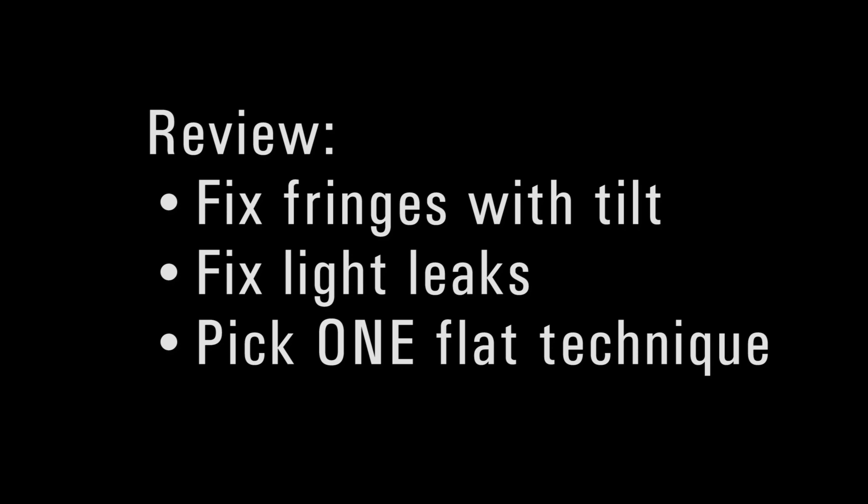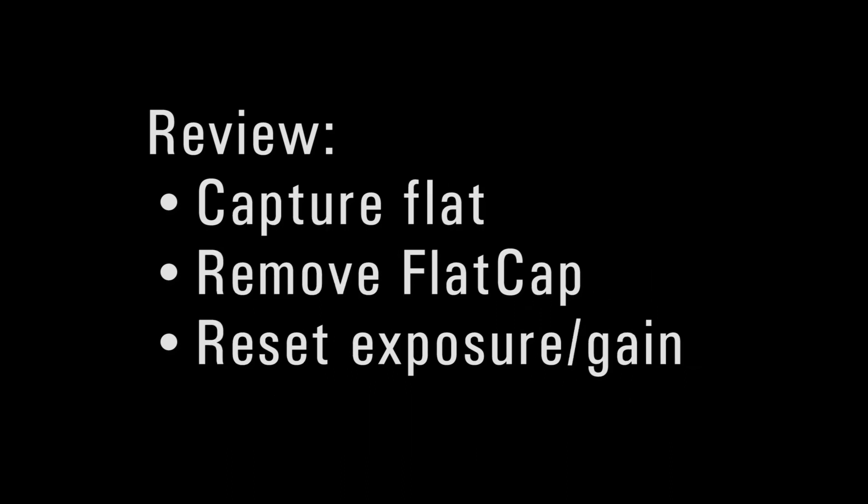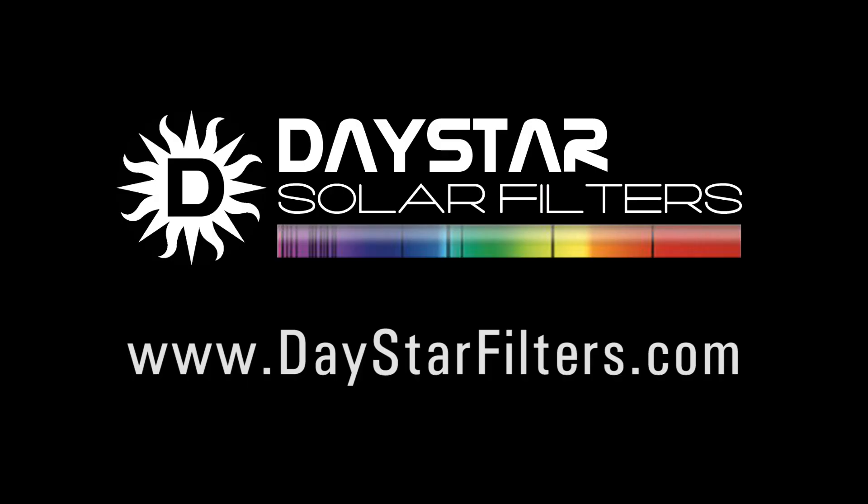To review the whole process: start by fixing any Newton's rings or light leaks, then pick one of the flat fielding techniques. In the case of our flat cap, start by centering the sun and focusing. Then install the flat cap and increase your exposure time by a factor of about 100, and fine tune it until the histogram is in the 80 to 90% neighborhood. Capture your flat field, remember to take off the flat cap and return exposure times to normal, and then enjoy your magazine-quality solar images. If this video was helpful, please tell your friends.